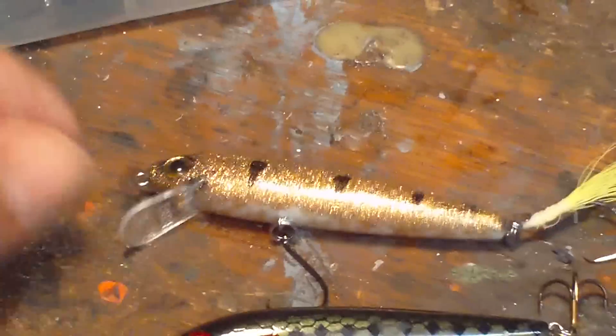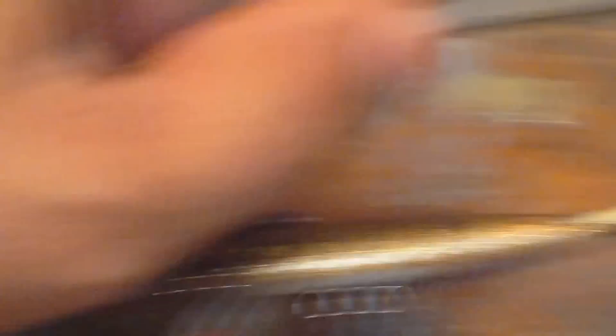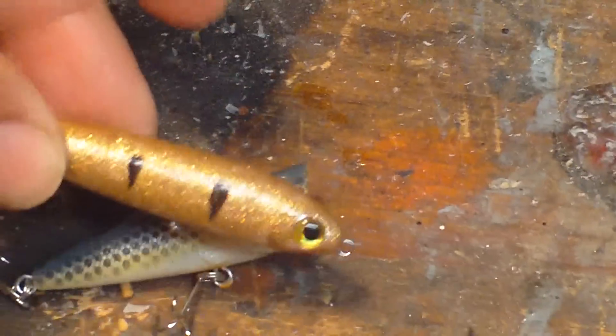I also did some jerkbait fishing with this one here. The two topwater peacocks were caught on this lure, and on this one — the lipless jerkbait.